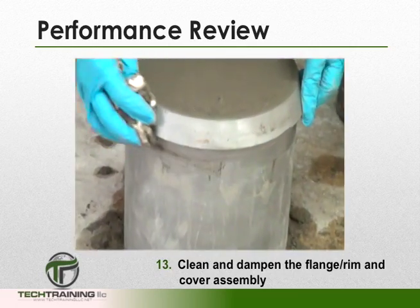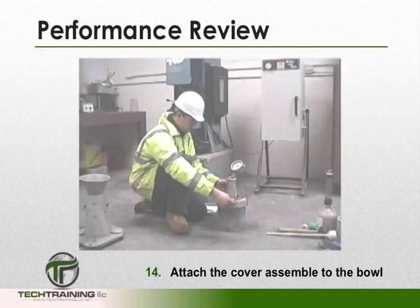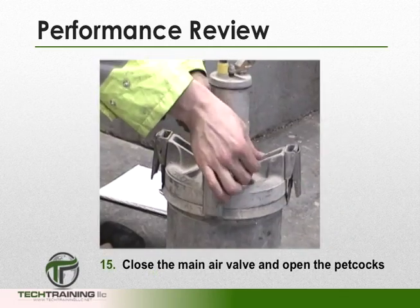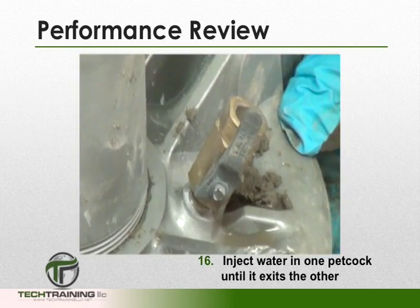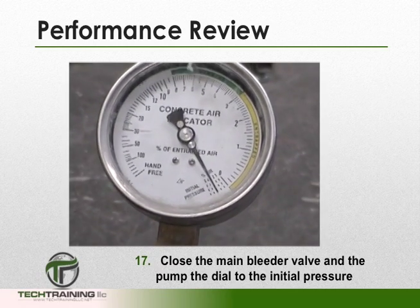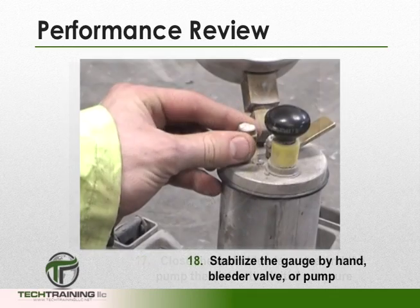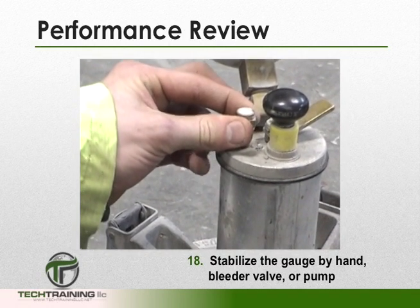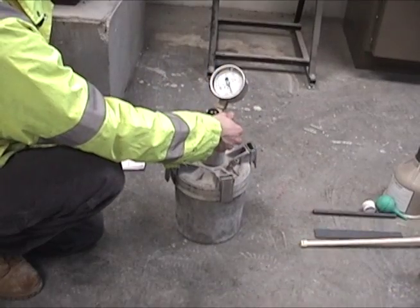We can now clean and dampen the rim, flange, and cover assembly. Attach the cover assembly to the bowl. Close the main air valve and open the petcocks. Next, inject water into one petcock until it exits the other. Close the main bleeder valve and pump the dial to the initial pressure. For this meter, the initial pressure is minus 3. Stabilize the gauge by hand, bleeder valve, or pump. Once we've stabilized the gauge at the initial pressure, close both petcocks and open the main air valve.